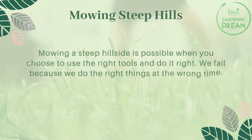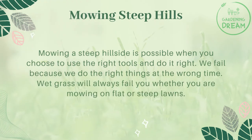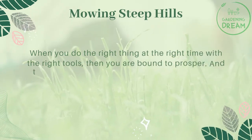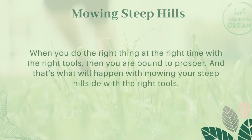We fail because we do the right things at the wrong time. Wet grass will always fail you whether you are mowing on flat or steep lawns. When you do the right thing at the right time with the right tools, then you are bound to prosper — and that's what will happen with mowing your steep hillside.